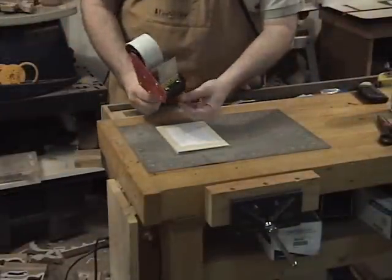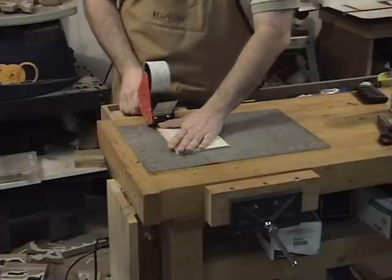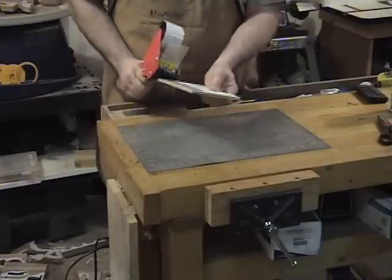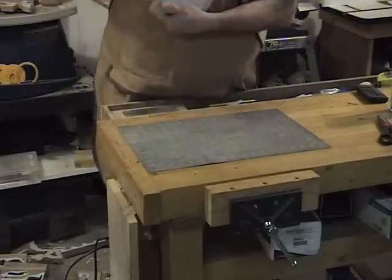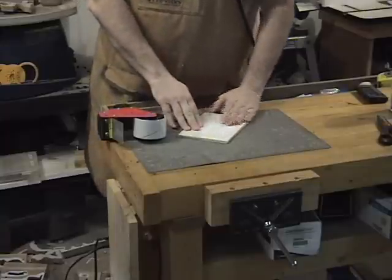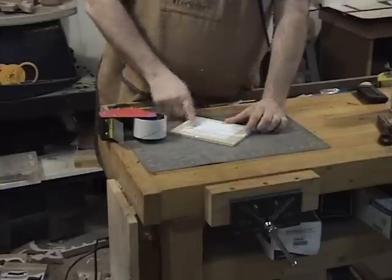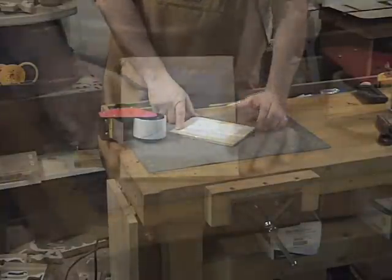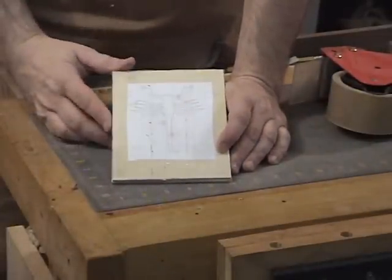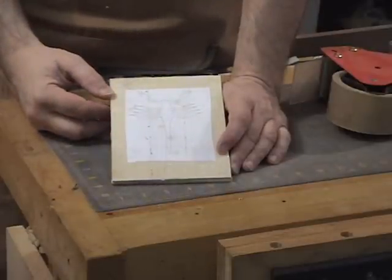To keep everything in register while cutting, I'm going to take clear box tape and tape completely around this pattern front to back. This can be a little tricky — you kind of have to hold everything together while taping. Get one piece started and then tape it all the way around, making sure everything is good and flat before putting the next piece on. We'll do that around the rest of the pattern in both directions to make sure we've got a good seal. Then I'll take it over to the drill press to make an entry hole.